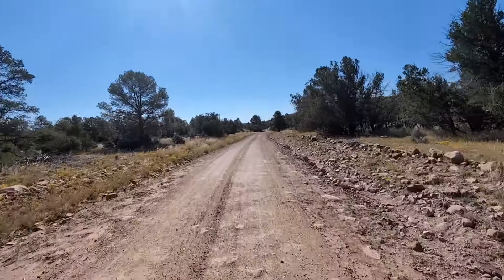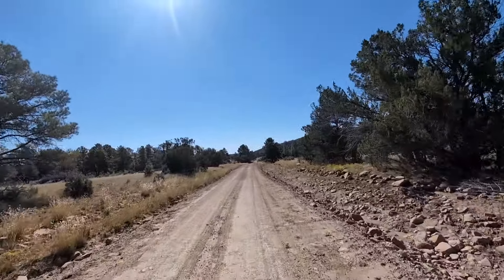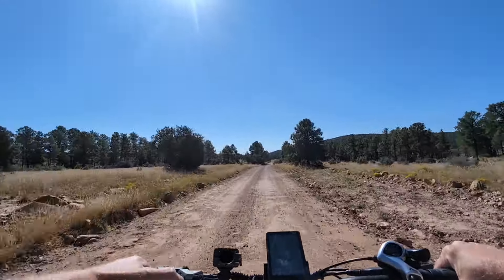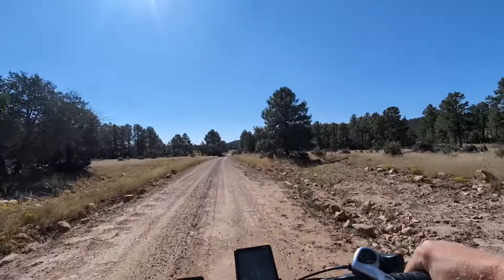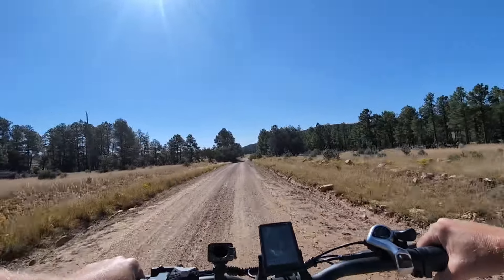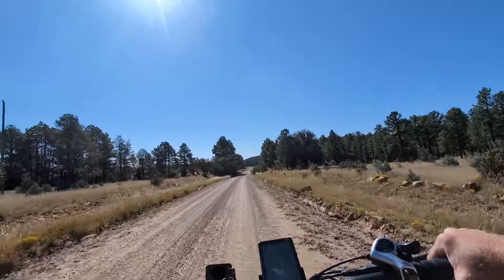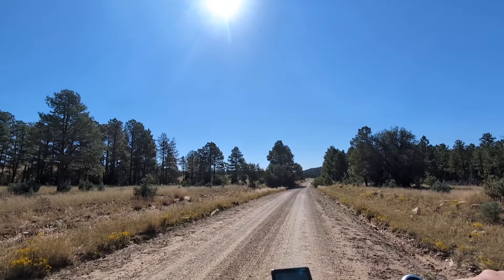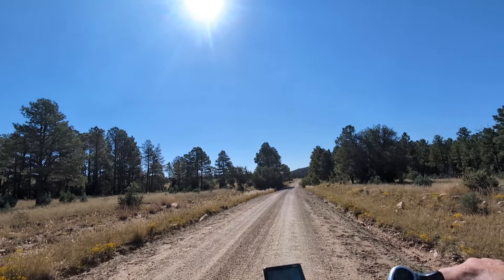The front suspension is soaking up the bumps really well. It doesn't have rear suspension, but you could add a seat post suspension if needed. I find that just letting a little air out of the rear tire solves that for me. Okay, let's do a brake test — that's got some stopping power. The hydraulic brakes work great.